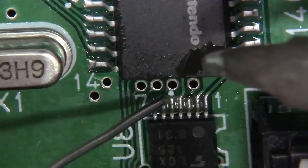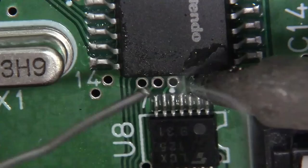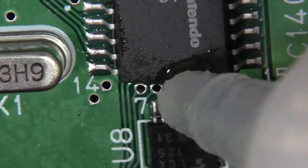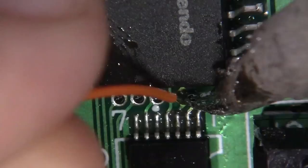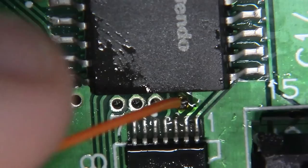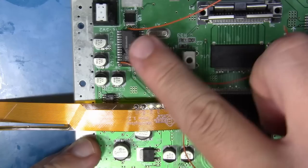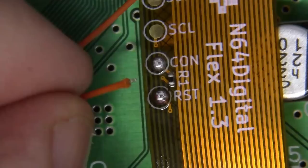On this particular main board, this little via right here can be a little tricky. So what I'm going to do is go ahead and fill this via up with solder, just like this — perfect. I'm going to take a pre-tinned 30-odd gauge conductor, the same stuff I've been working with, and flux this up one more time. Fantastic — all three of our conductors are installed on the Nintendo 64. Now let's just route them right to our flex cable here on our designated pads. Let's do it.